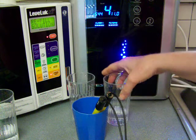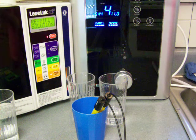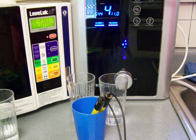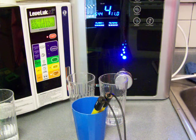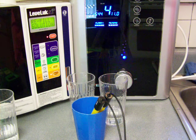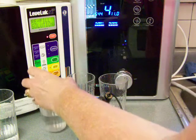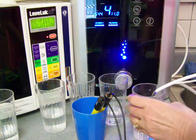I've got the level 4 here. Here's the alkaline, but I'm also going to pour some acidic water as well and compare those. This one is the Enagic acidic water here, and the Samsung acidic water is right here.